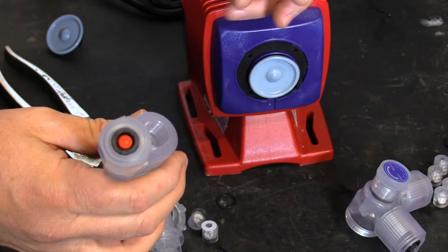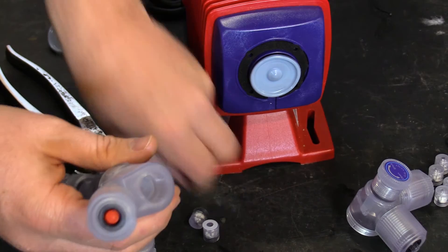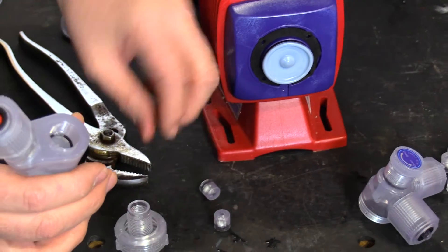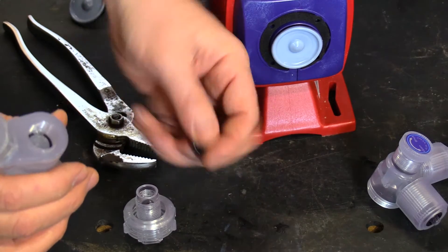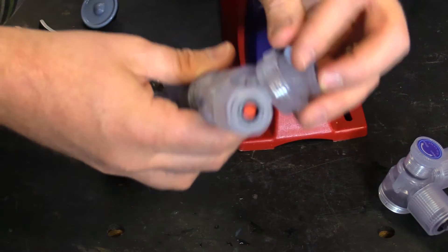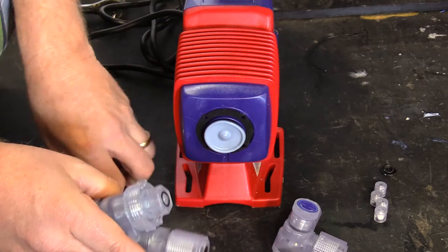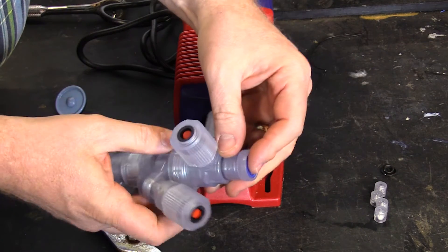Now that you have removed the valve housing, the cartridges, and the O-rings, you would replace the O-ring inside the housing. You would put your Teflon disc inside the valve housing, then put your two valve cartridges with O-ring seals facing up at you. Install it back onto the pump head. Do not forget your lock collar, which should spin freely. Tighten that down and put your manual vent valve back on.